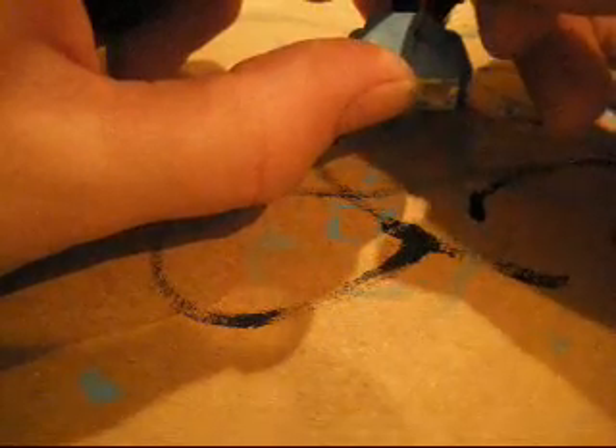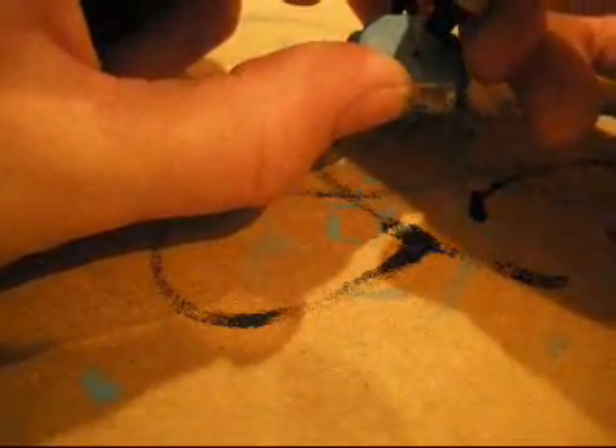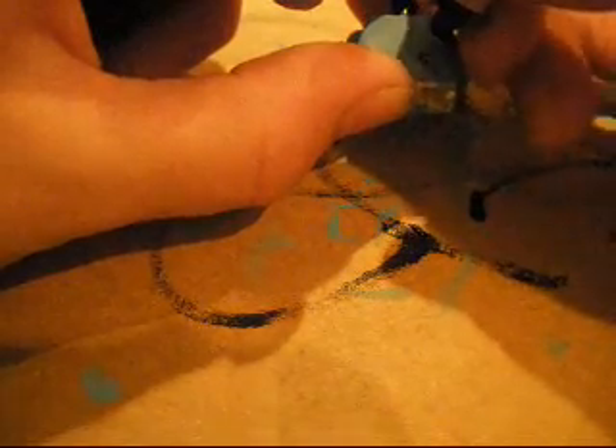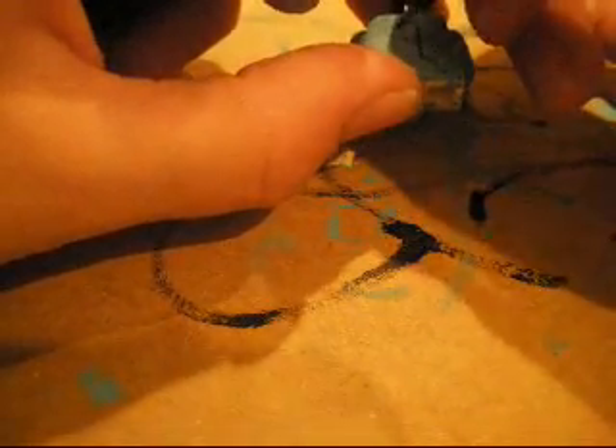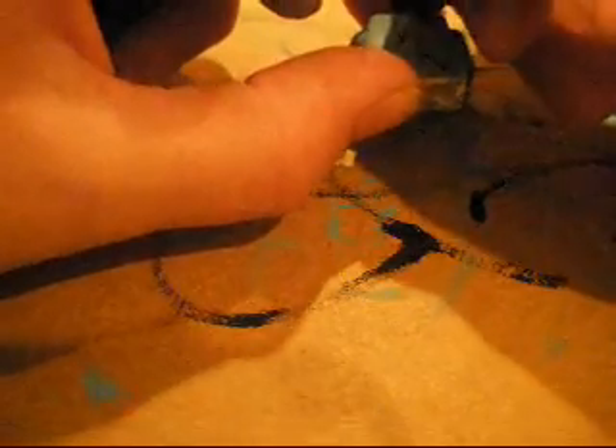Do the same thing on the other side. Now, after the eyes have dried, you're going to take your thin tip dark blue sharpie and you're just going to outline the eyes. Make the outline pretty thick — well, not really thick. On one of the eyes I made it too thick so the eye looks really small, which stinks.